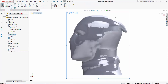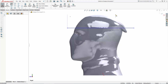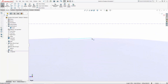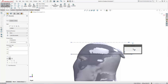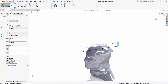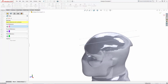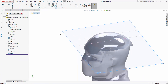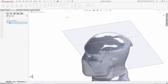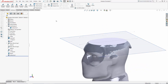Let's first sketch on the right plane and draw a solid line that extends past both sides of the head. I'll dimension this to 0.75 inches below the top of the head. Exit the sketch then navigate to Reference Geometry > Plane. Select the line we just created and we'll make this new reference plane perpendicular to the right plane. Now under the surfaces tab in the command manager you'll find the Cut with Surface tool. Enter this tool, select the plane we just created, and ensure the cut direction is set toward the area you want to cut away. Then click the green check mark to make the cut.